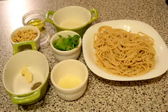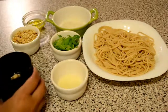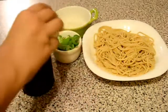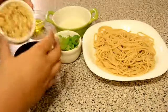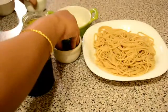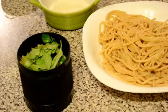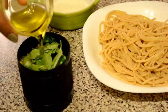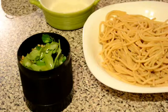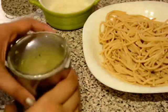Some good quality extra virgin olive oil and some grated parmesan cheese. So first of all in a blender, I will add the garlic cloves, lime juice, roasted pine nuts, and fresh basil, and I will add the olive oil. Now I will grind them together to make the pesto sauce. Pesto sauce is ready.